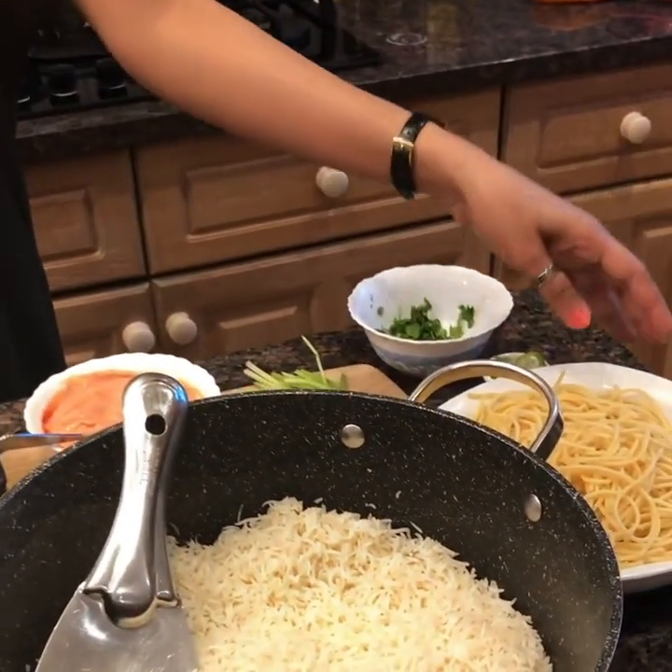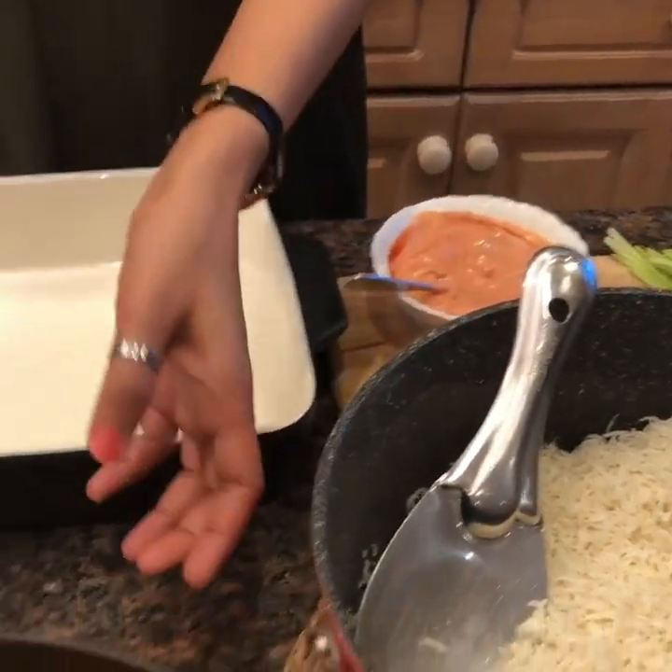Now I'm going to show you how I do the layering of Singaporean rice. Here I've got the rice, spaghetti, mayonnaise sauce, and the chicken mixture.